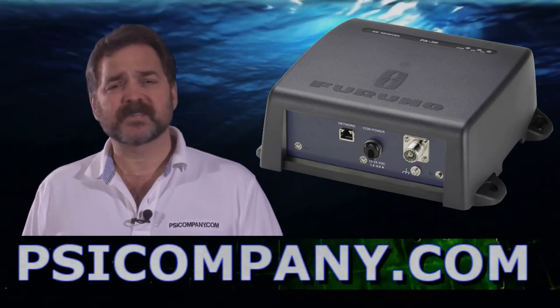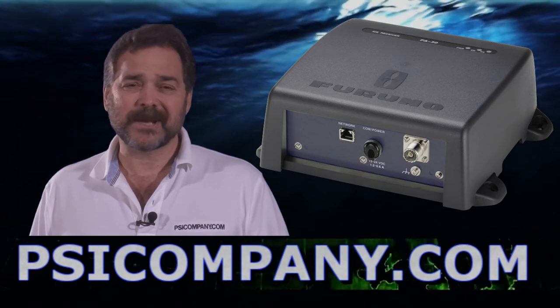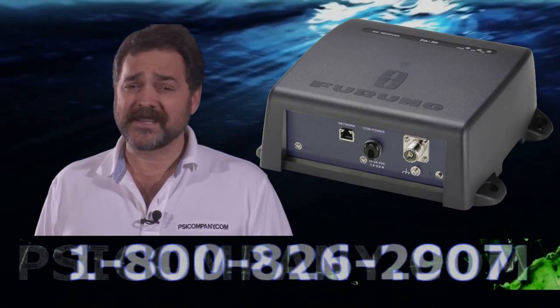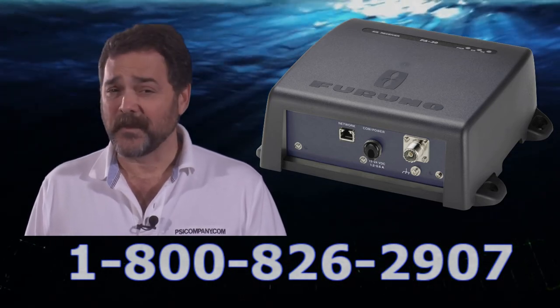So really it can fit on every vessel. It's a terrific add — it's not an expensive device. We recommend them; they're on our website, come check them out. That's the Ferrono FA-30, that's the Black Box AIS system. This has been Richard Hart for psicompany.com.